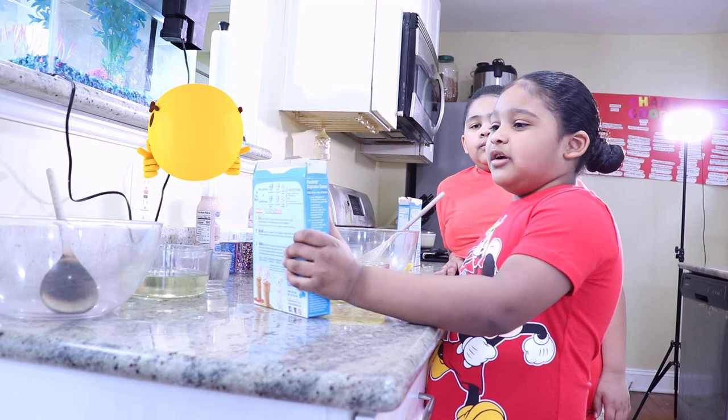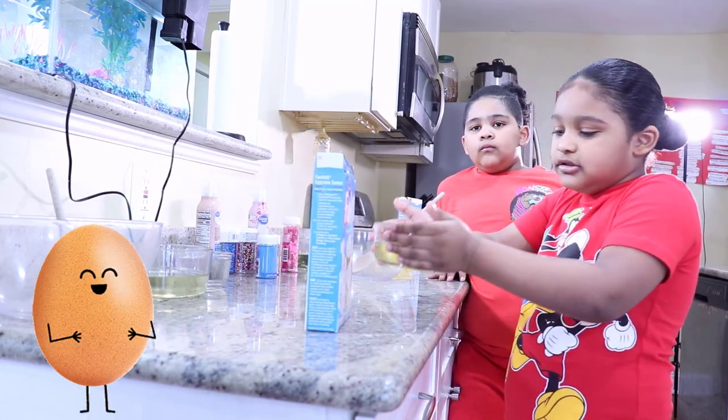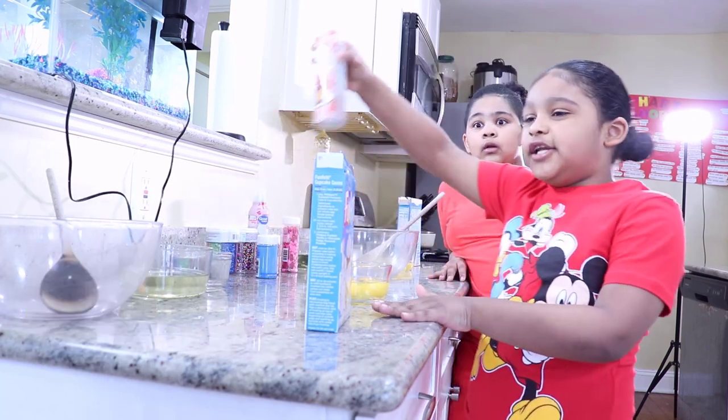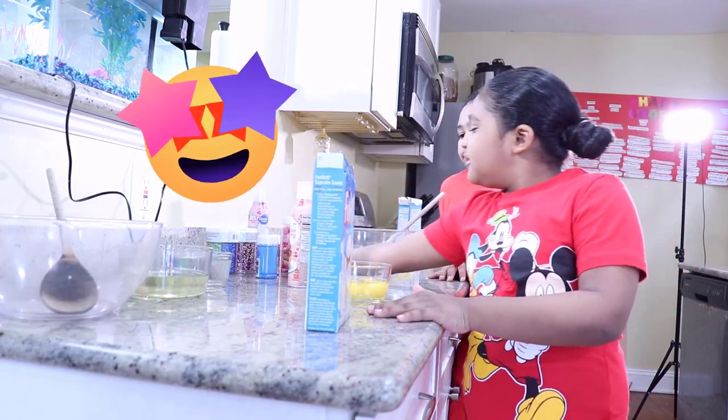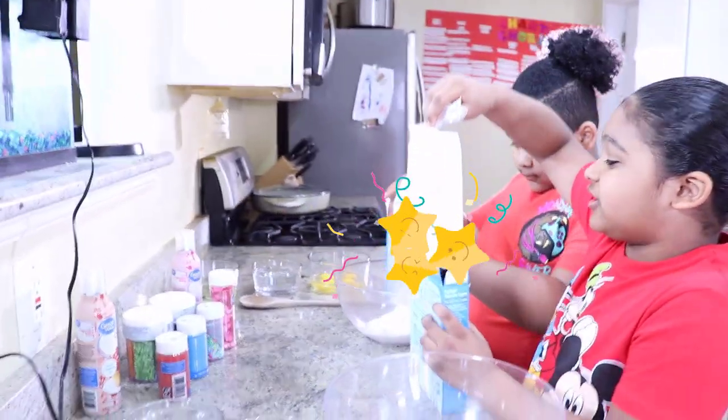What's this? Flour? Eggs? Icing? And sprinkles? Whoa, that's a lot, guys!